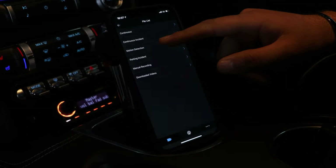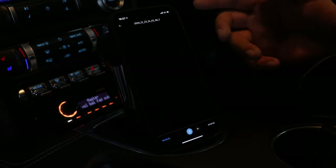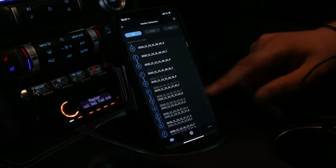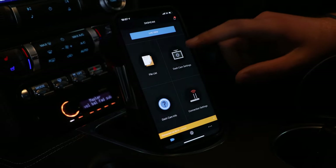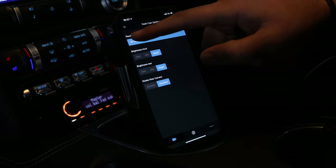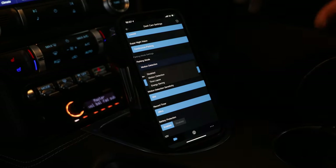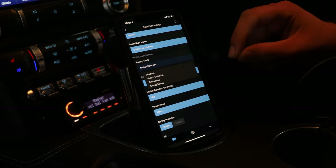Going through the file list again — under motion detection, this is where it's picking up via parking mode. There are loads of bits of footage under motion detection because I've got the iVolt battery installed on the vehicle. If you don't have the battery installed, go to dash cam settings, then under record settings turn off parking mode and put it on disabled. Otherwise you'll have a physical draw on your battery — even though it's very small, it's still a draw you don't want.